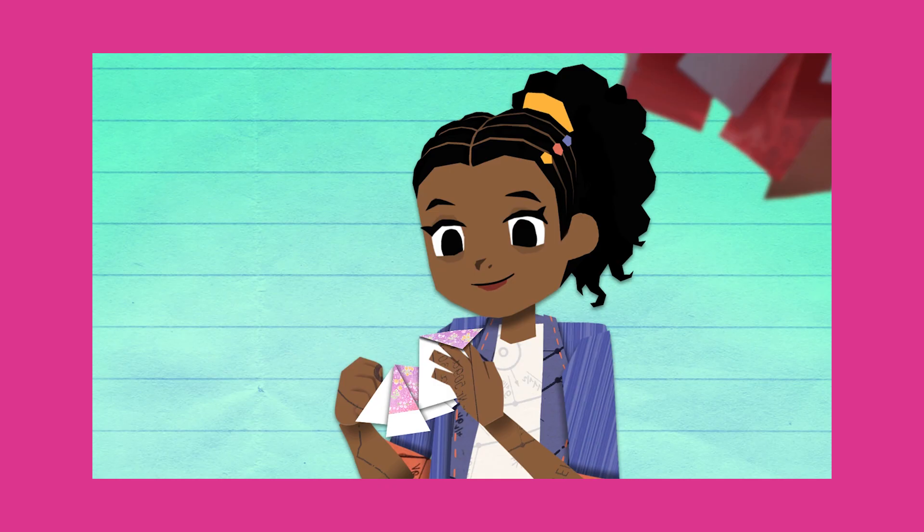Today we're going to be making an origami fish from the Paper Girls show, because we love animals and fish. I want my fish to be orange because it's the same color as my koi fish at home named Tangerine. I want my koi fish to be yellow because it's the same color as the sun. Let's get started!